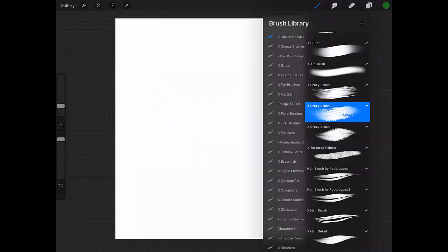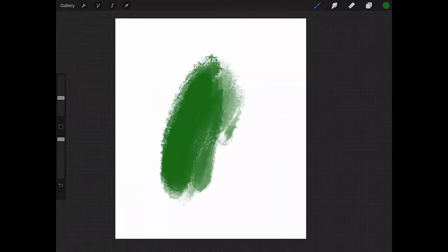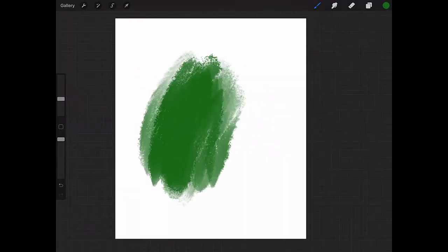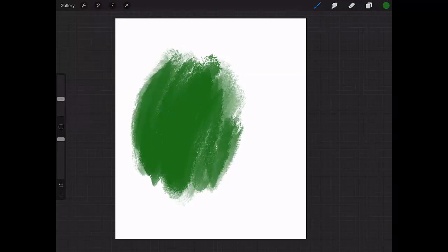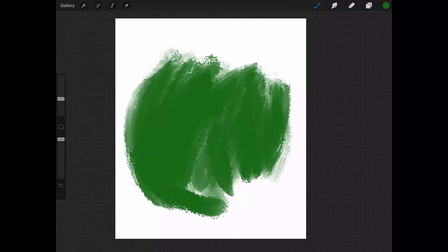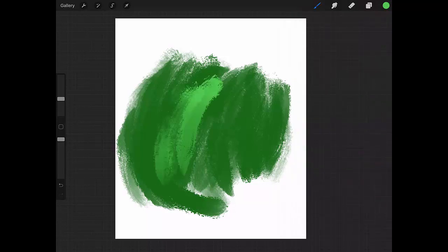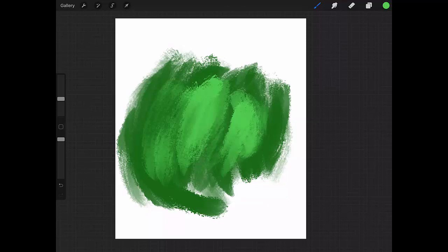Let's go to Crazy Brush Two. It's a variation of the first one — really nice as well because it has some crazy behavior but also some really nice texture. It's great for blending and has a really nice effect. I really like this one.